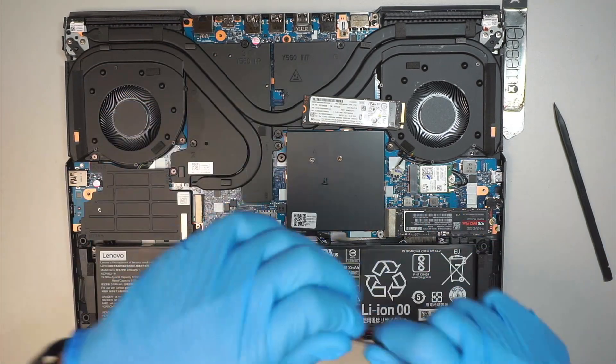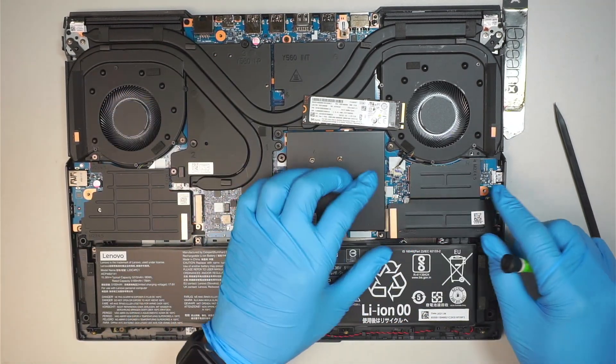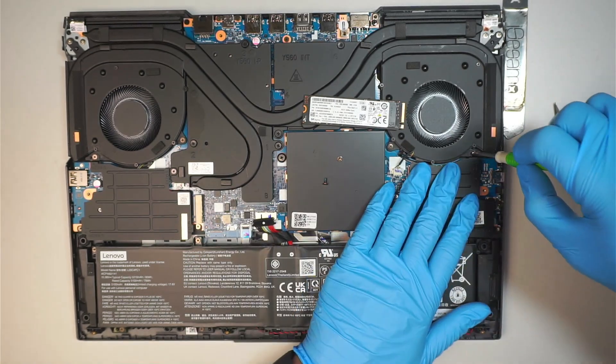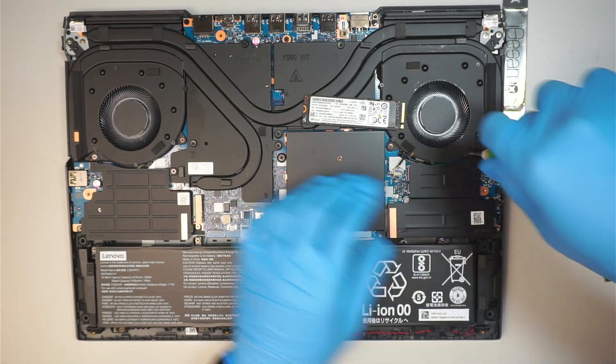Do not forget the heat sink. There are three screws holding down the heat sink. All the screws are the same, so you don't have to worry about that.